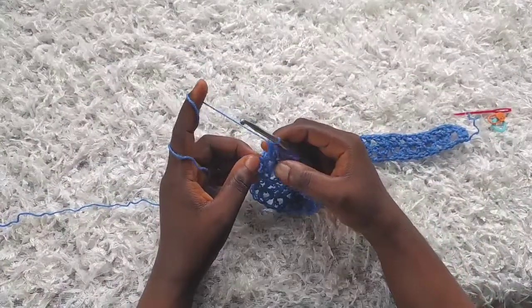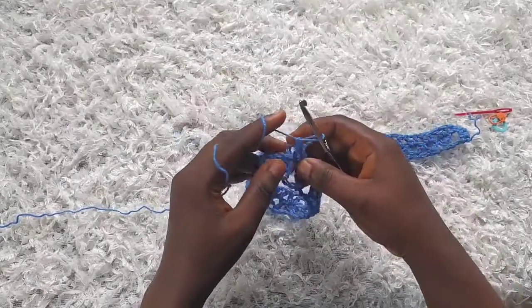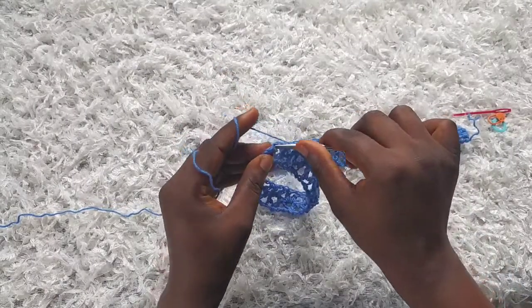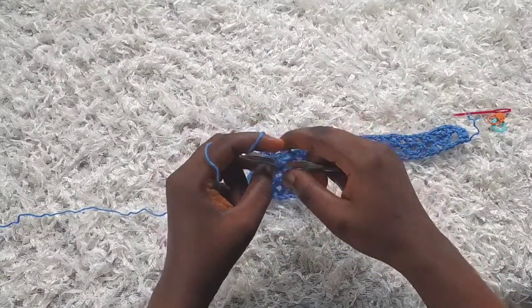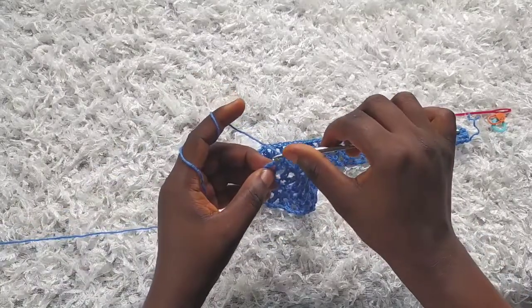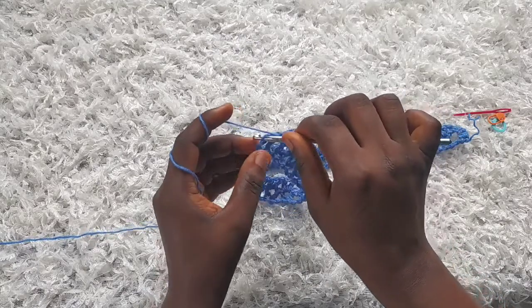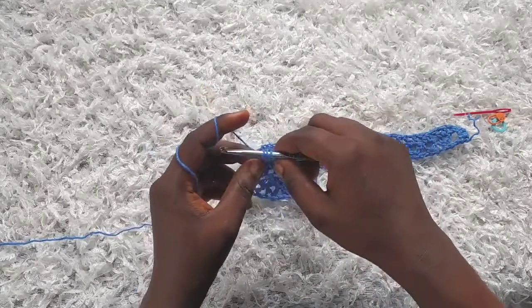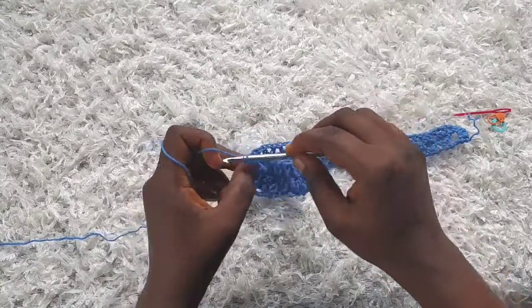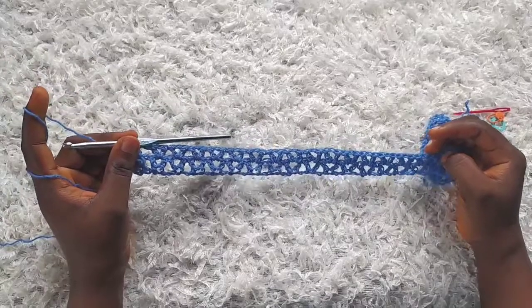I'm about to complete row two. I've made the last v-stitch here, so I'm going to chain one and make a double crochet on top of this double crochet, then a double crochet on top of the chain three. With that I'm through with row two, so we're just going to keep repeating row two.